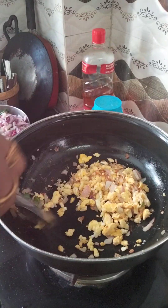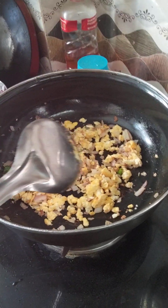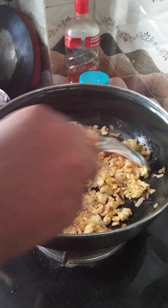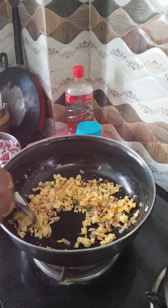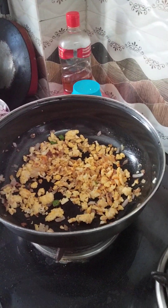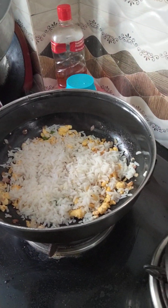It is very simple to make the color. It is very small to make the color. When we order to make rice, we will get our rice. Let's add the rice.